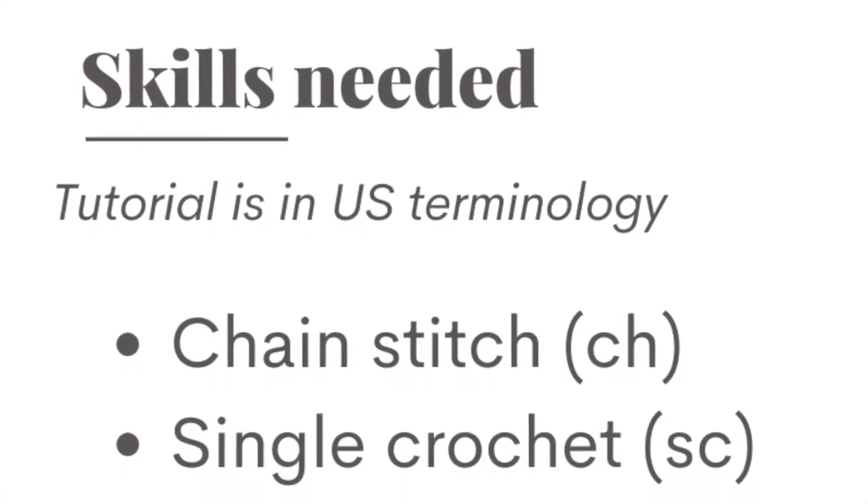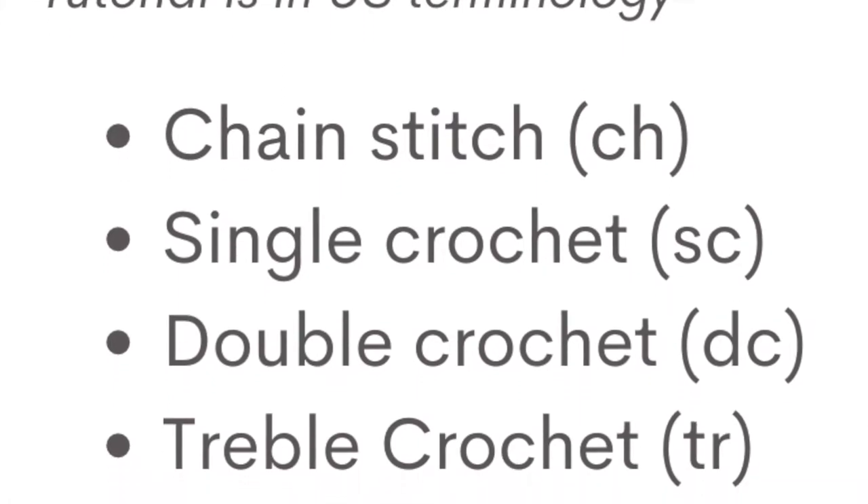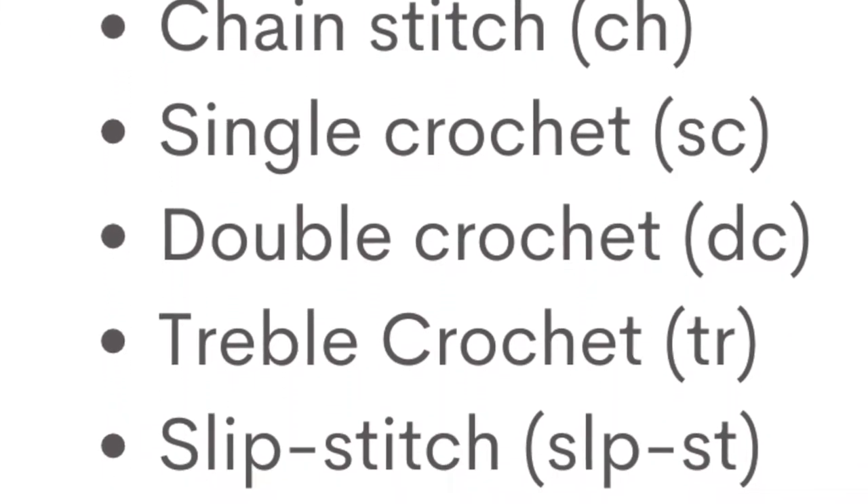This tutorial is written in US terminology. The skills you will need are the chain stitch, the single crochet, the double crochet, the treble crochet, and the slip stitch.